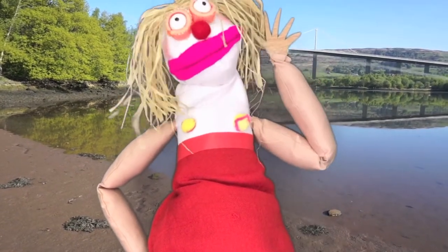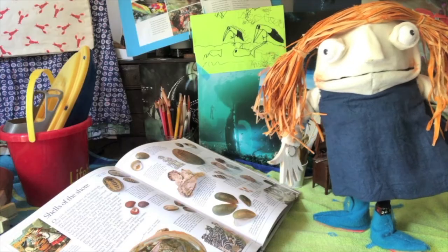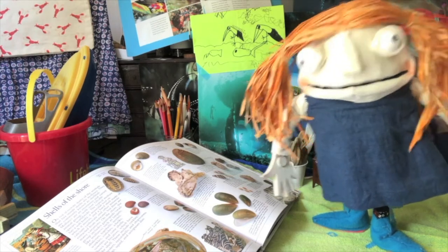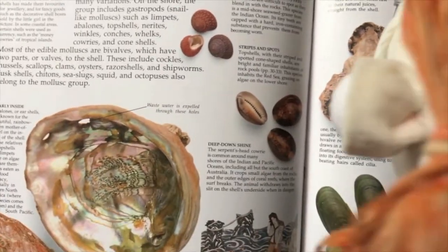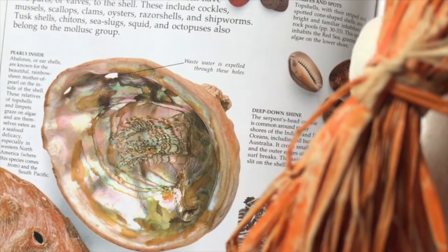I can smell fish. Hi guys, I'm Lucy and I'm just looking at my brilliant book I got out of Glenburn Library. It's called Seashore. Look at it - it's got the most amazing shells. Look at the patterns and the colours. Oh, I love them so much. Makes me wish I could go to the sea.